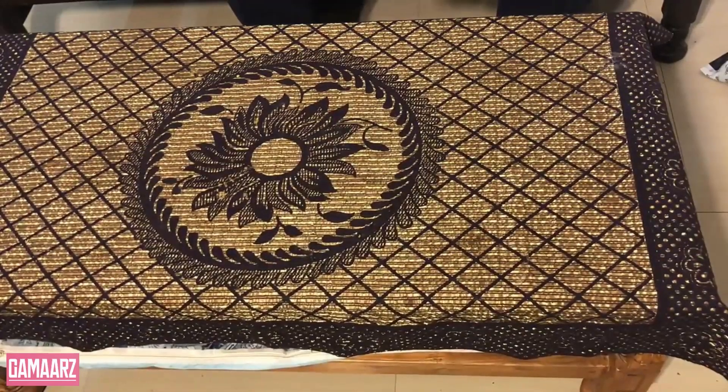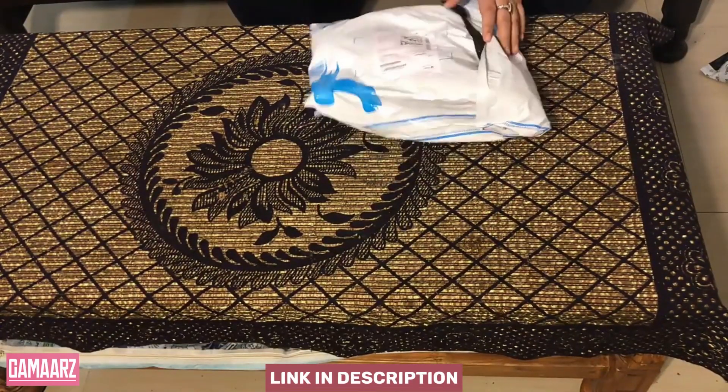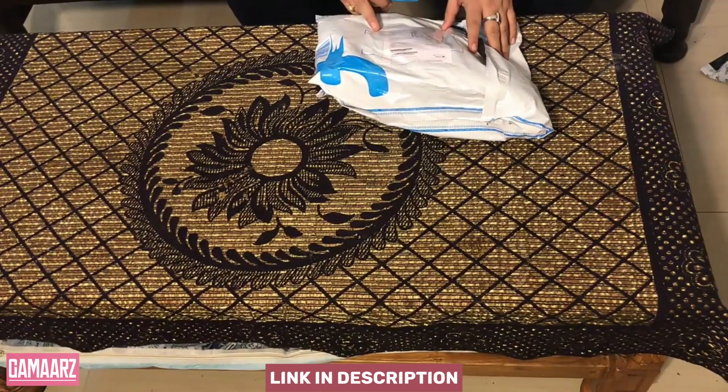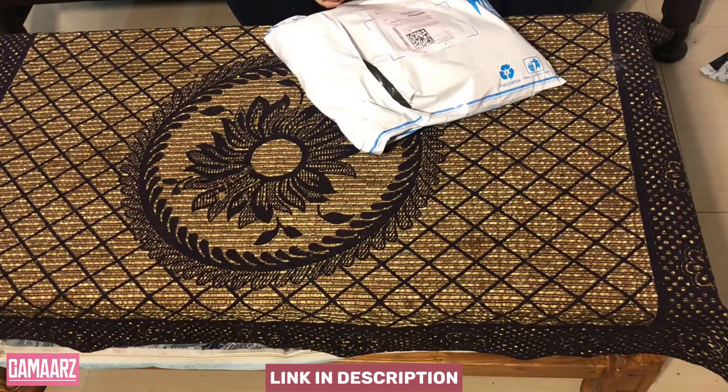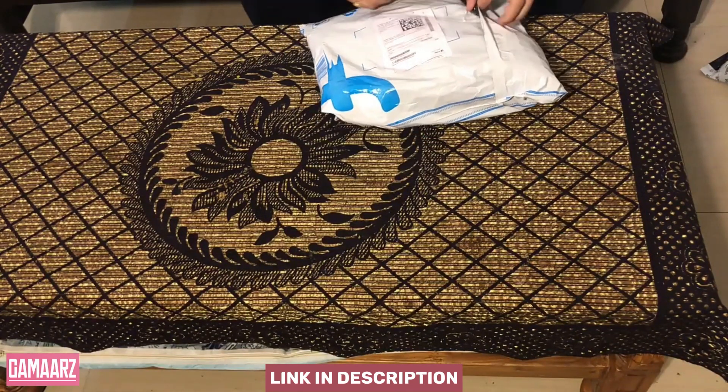Hello, everyone, and welcome back to our channel Gamars. Today, we have an exciting product review for you. The Compact Multifunctional Car and Home Duster with Microfiber Head is a versatile cleaning tool that promises to simplify your cleaning routine both inside and outside your home.